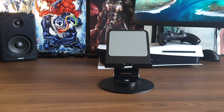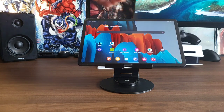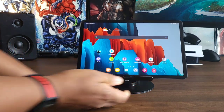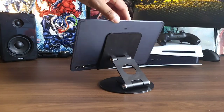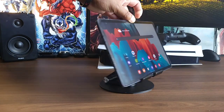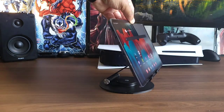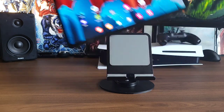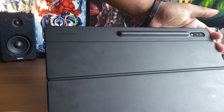Let's move on to something a little bit bigger. Here is the Tab S7 — this is the base model — handling it very easy, no issues at all. There goes the swivel motion, so you can just turn it around to show somebody what you're seeing on your screen. Handling it super easy.